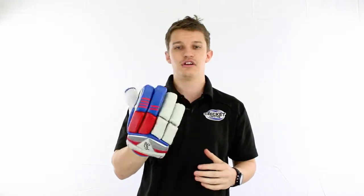Pop this one on — it's quite a tight fitting glove, nice and comfortable, nice and flexible for something that's intermediate club entry level.